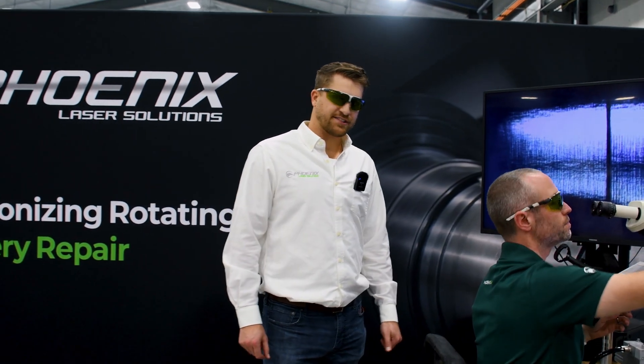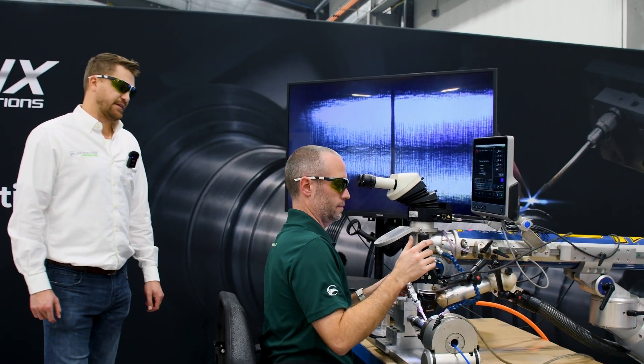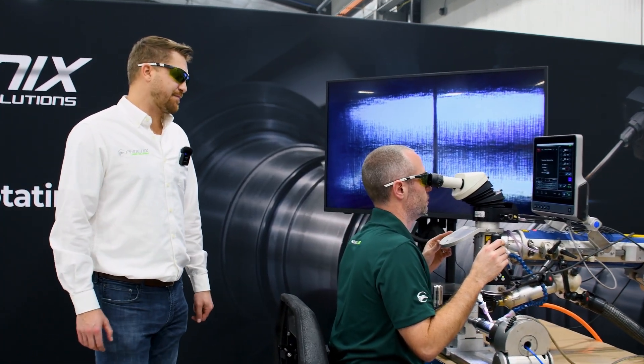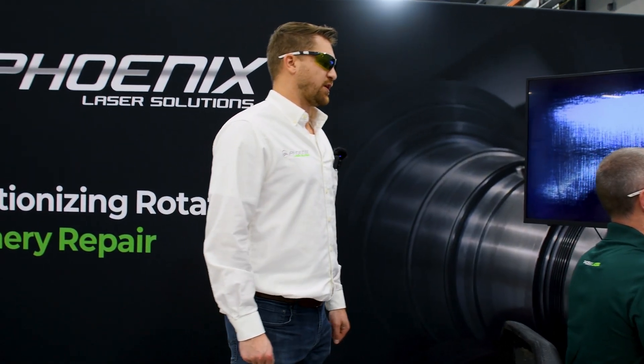And what's the material of this suppressor? These ones are titanium. A lot of suppressors are titanium. We also deal with some 17-4 suppressors as well.